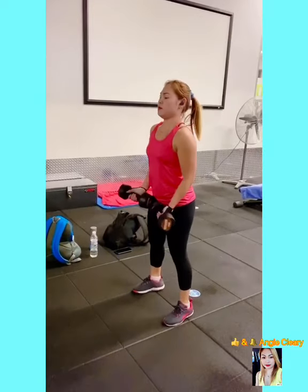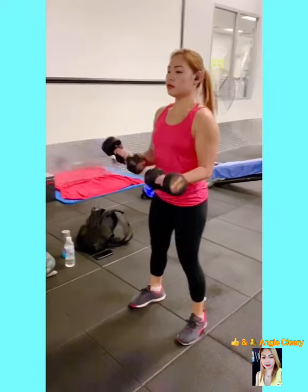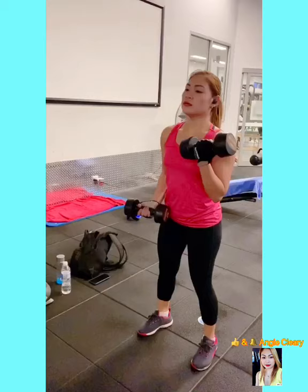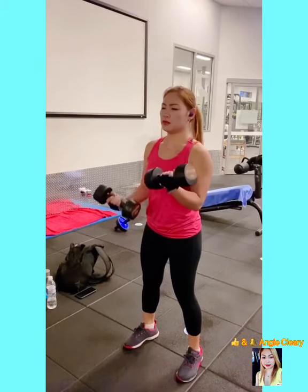My second workout is called the bicep curl. Just simply stand straight and let the bicep do the work.